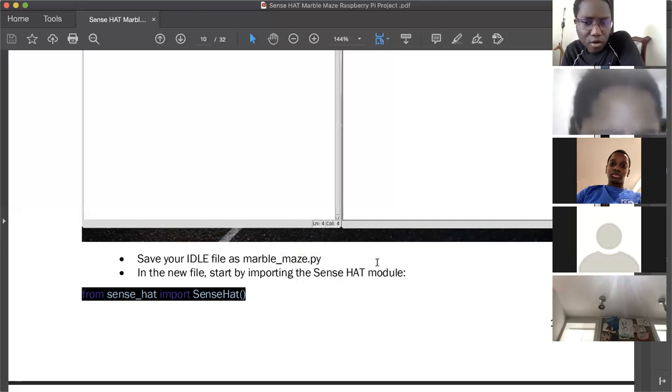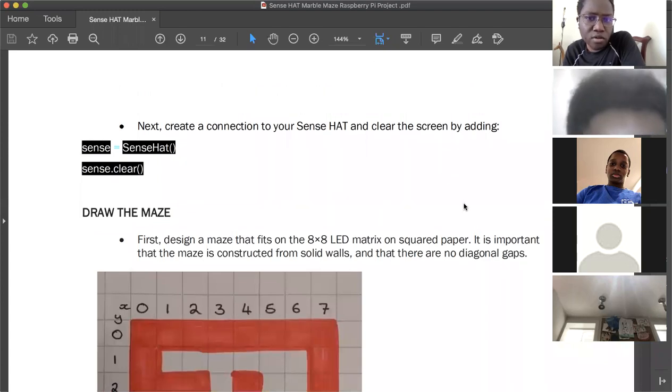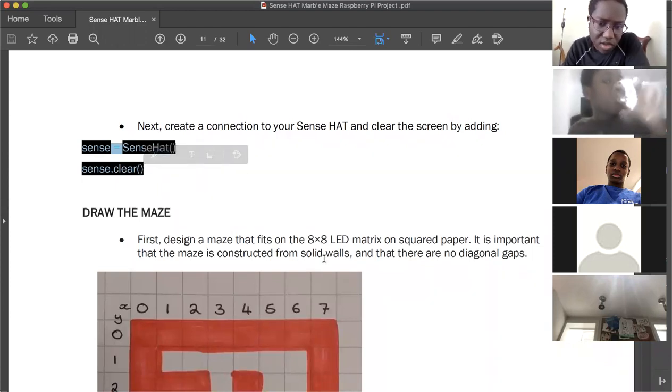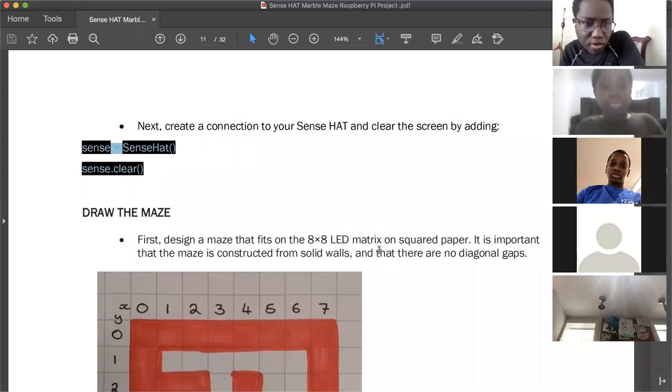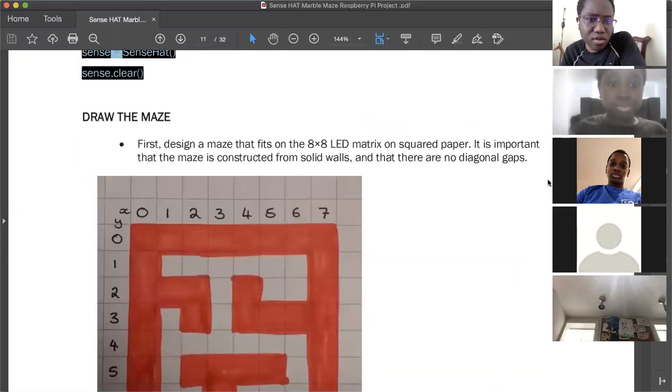This is the first line of code to put in your Python file. The next part: create a connection to your Sense Hat and clear the screen by adding this code. I'll put all the lines in the chat one by one. The 'sense.clear()' part is a separate third line.